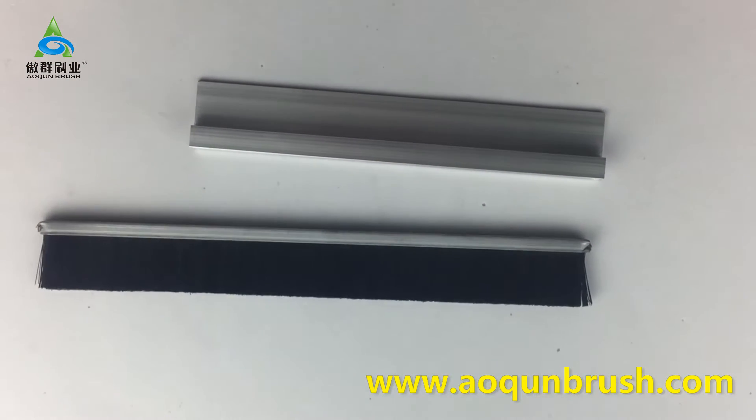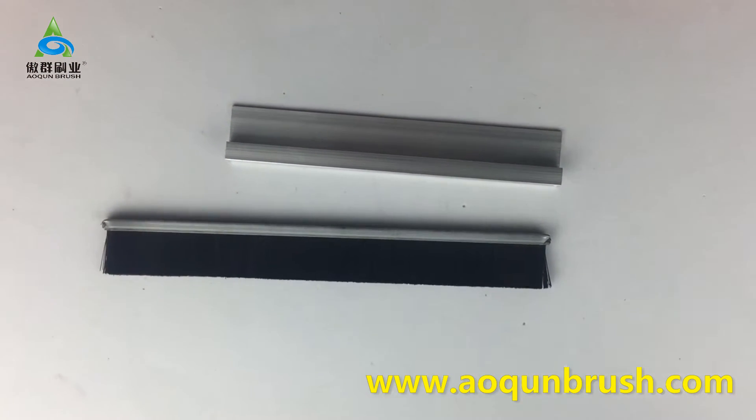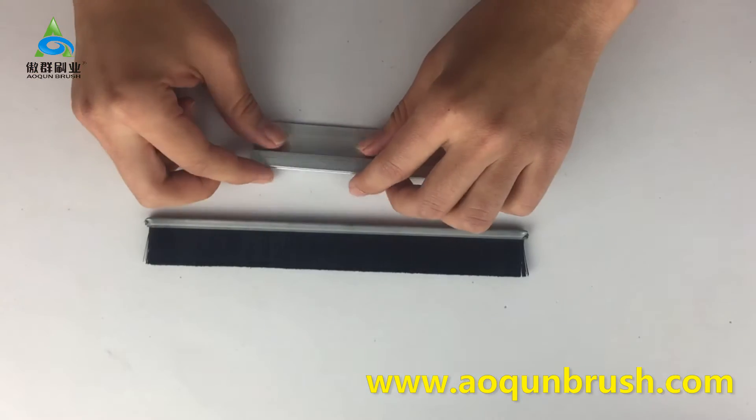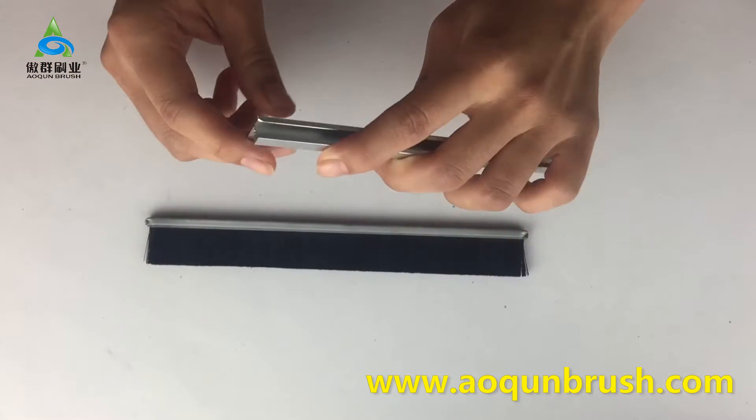It is not because of the wrong specification or not meeting your requirements, but because the aluminum has an angle on the edge which hooks the filament. We just need a simple action to solve this problem. Before installation, we may take a knife to grind the edge of the aluminum channel.